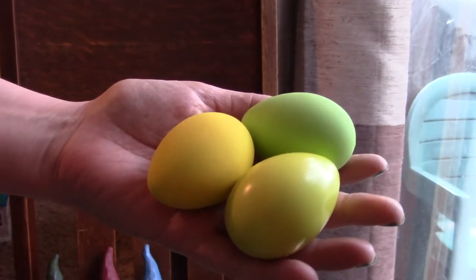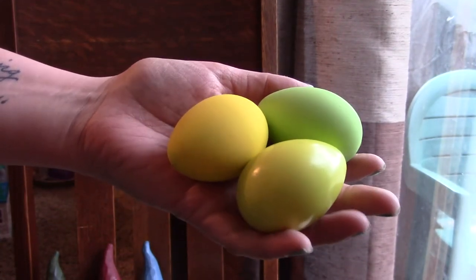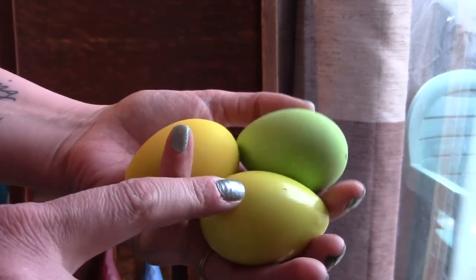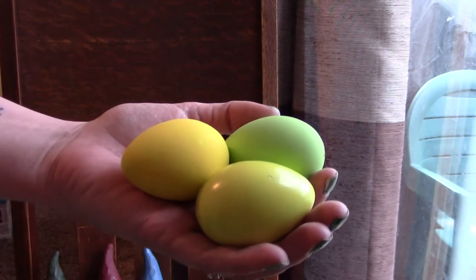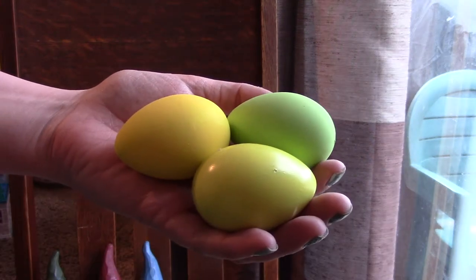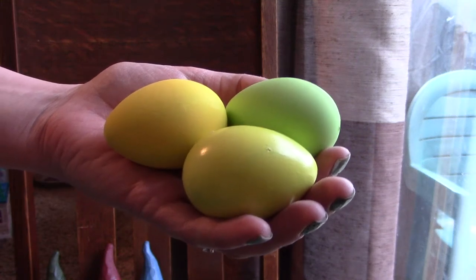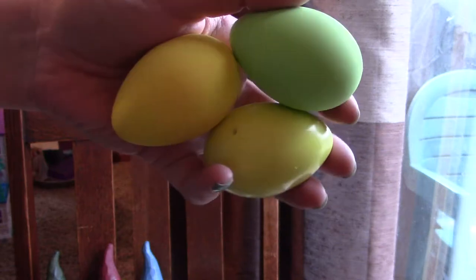So as you can see here, I painted three eggs and I'll have the colors linked in the description box below. I have a lime green, a lime green mixed with yellow, and yellow. What I'm going to do next is paint half of it with Mod Podge and then sprinkle the coordinating glitter on top. After the Mod Podge and glitter is dried, I'm going to paint over the glitter just to seal it in, let that dry, and do the same thing to the other side. So we are going to have glittery eggs for Easter.